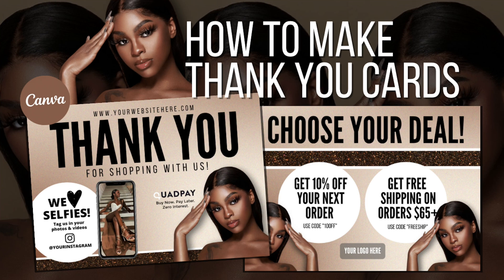Hey, it's Anaya from Glam Graphics, and today I'm going to show you how I made these thank you cards on Canva. I'm using Canva Pro — if you need to make a Canva account, check the description below.